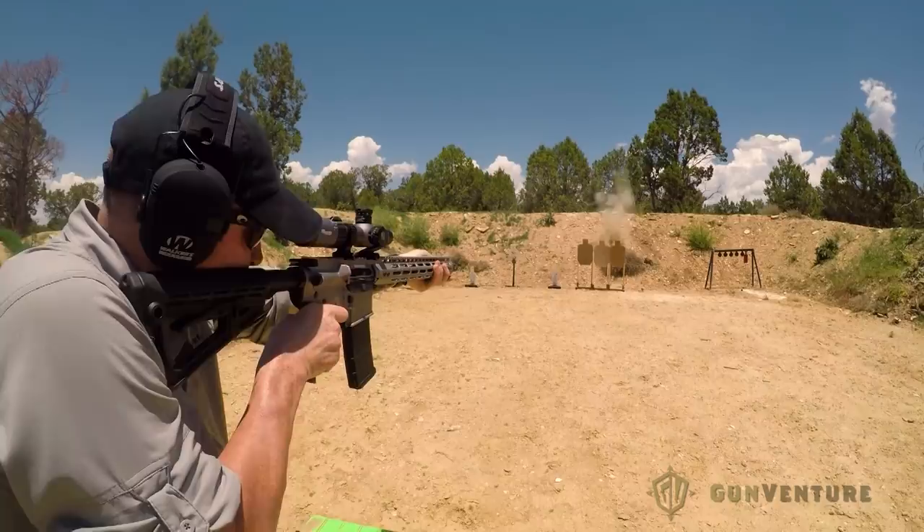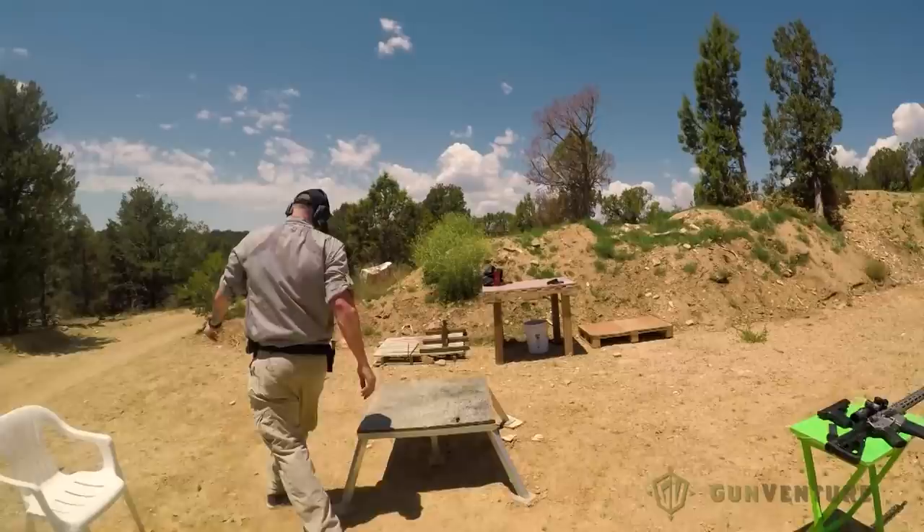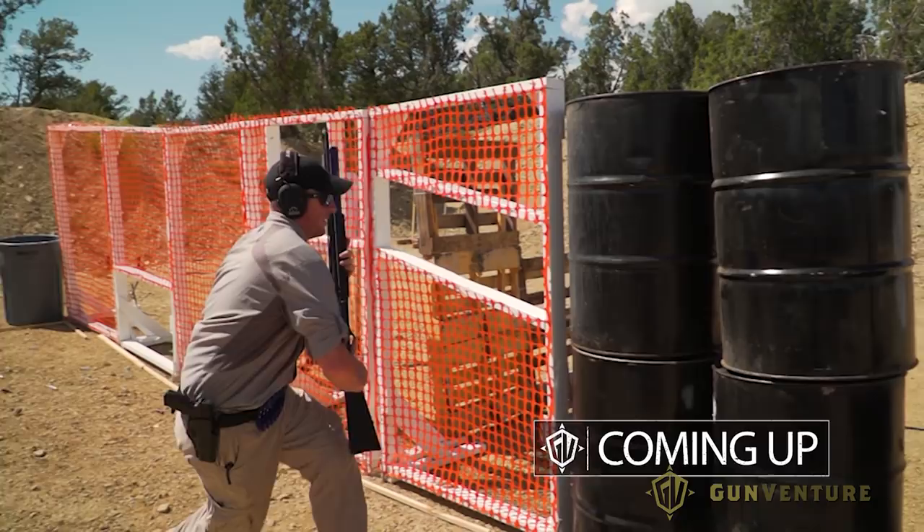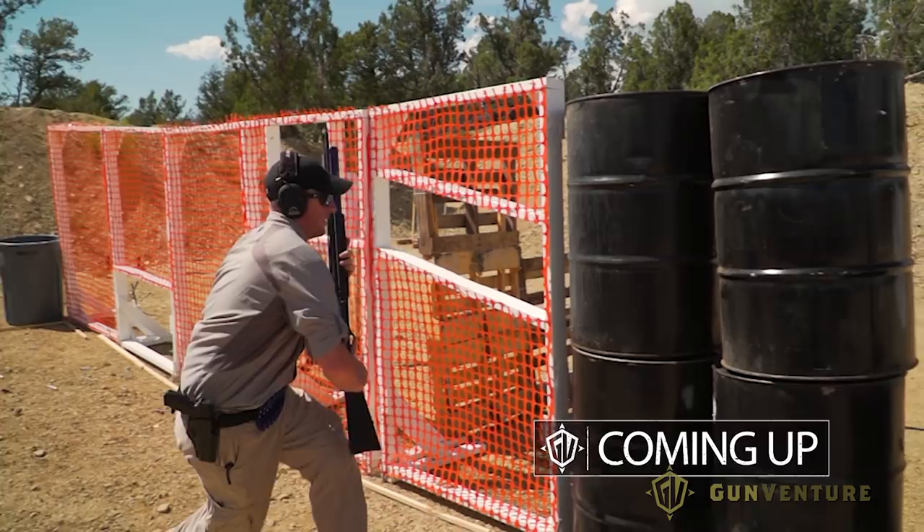Lani had me run two more sets of what I like to call the mind and body crusher. By the end, I was drained. For a guy who lives at sea level, running at 7,000 feet left me gasping for air. I thought this was all over, but Lani told me that I still had to tie it all together in a final true three-gun stage. We'll be right back.